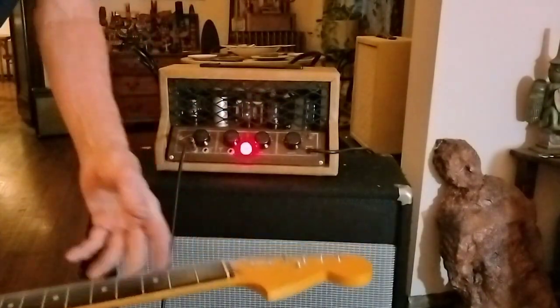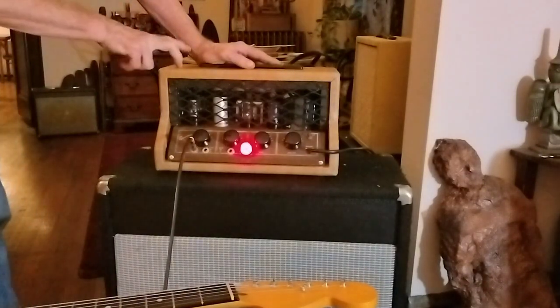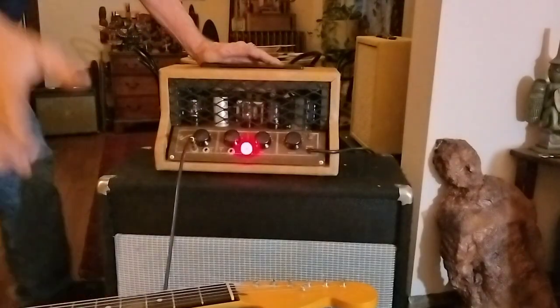Something special, you know — it's got that old-time thing. It's got two 6SN7s and a 5Y3. I should have told you that at the beginning.